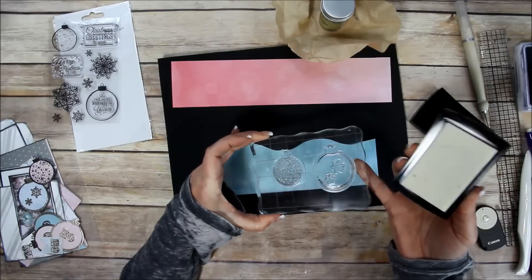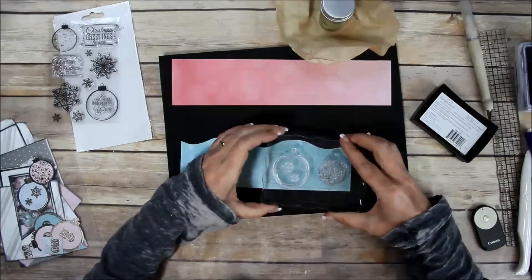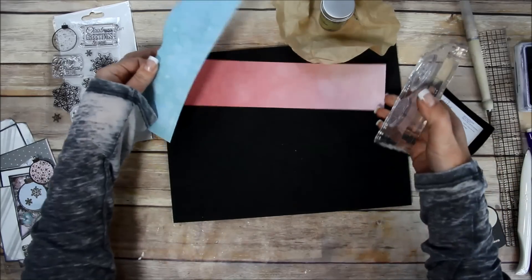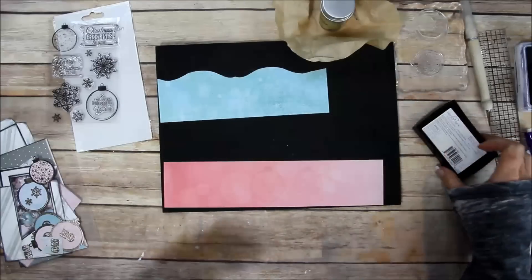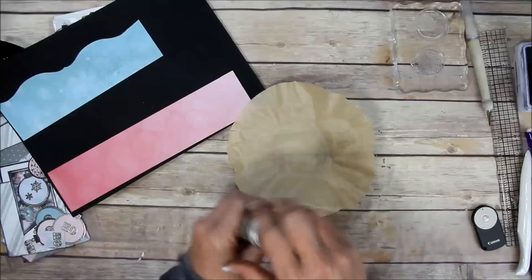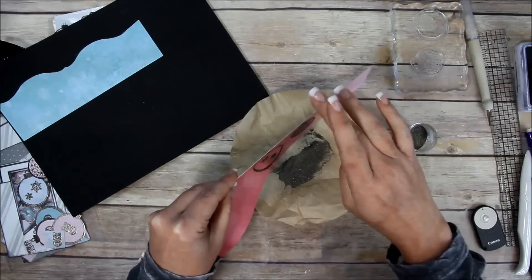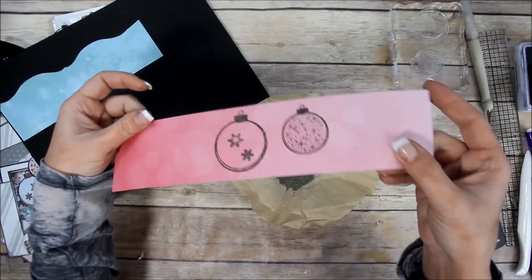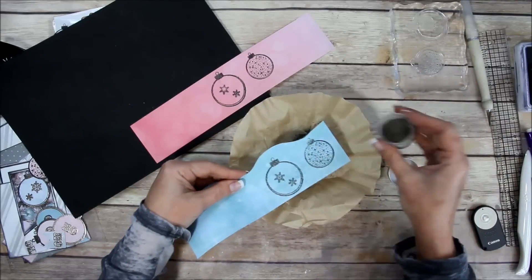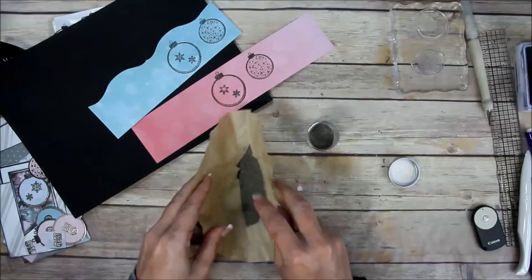You can't really see the ink - you just need to tilt it to make sure it's a little shiny. Then flip it over and press it down. I got a pretty good image, and I'll repeat that for the pink piece. The Versamark ink stays wet for a pretty good amount of time. I have a coffee filter here - I'm going to shake up the embossing powder and pour it directly over the stamped image.